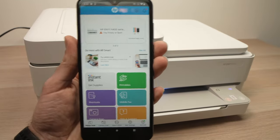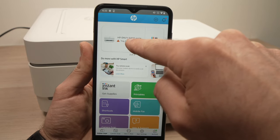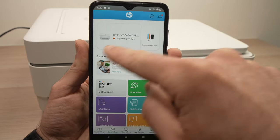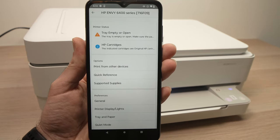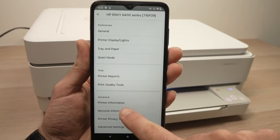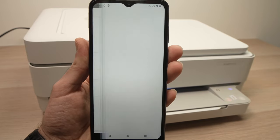On the app it works the same on both devices. When you log in you're going to see the HP Envy 6400 series — yours should look the same, you should see your printer at the top. Tap on it and you'll have multiple options. Go down until you see Advanced Settings and click on it.